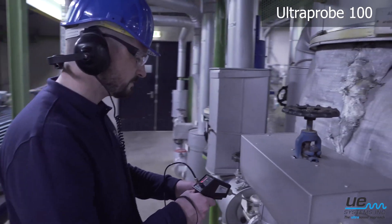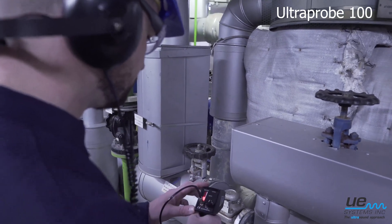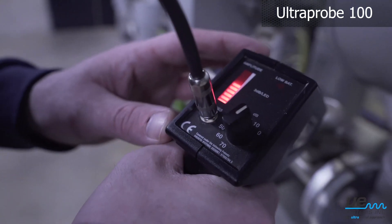With the contact module, you can also use the UltraProbe 100 to inspect steam traps and valves. Watch the sound intensity in the bar graph display.